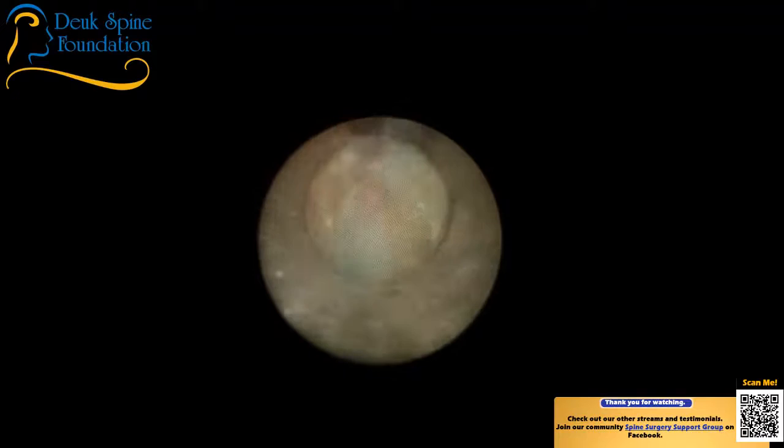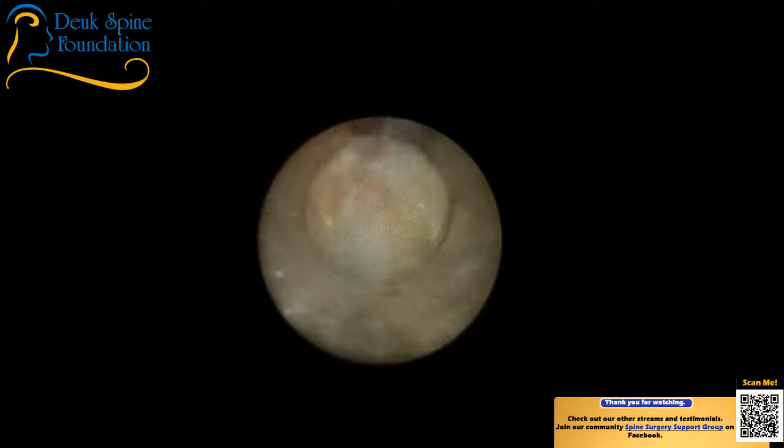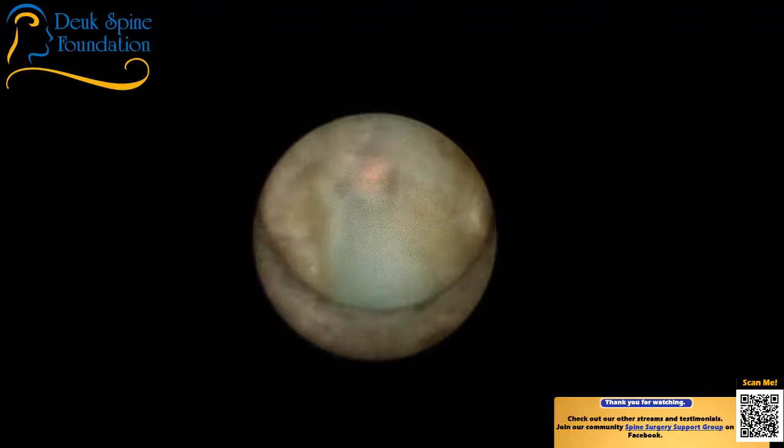Everybody has disc herniations, and we don't get rid of all disc herniations — we only get rid of the ones causing symptoms. The same applies for surgery. When operating on somebody with a disc herniation, you want to take out what you need to to relieve their symptoms. But if you try to gild the lily, you're going to cause damage if you go too far. That's where the art of medicine comes in — knowing what your limitations are, where you should stop, and not hurting the patient in the process.